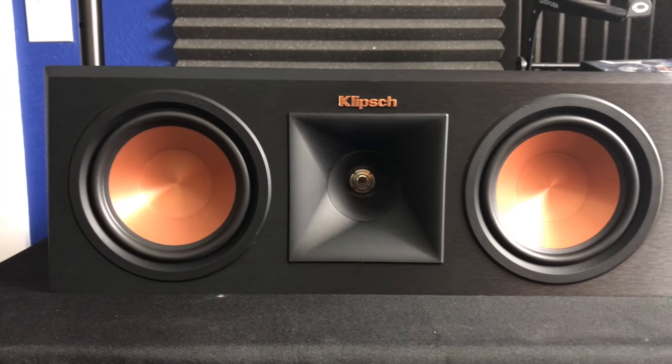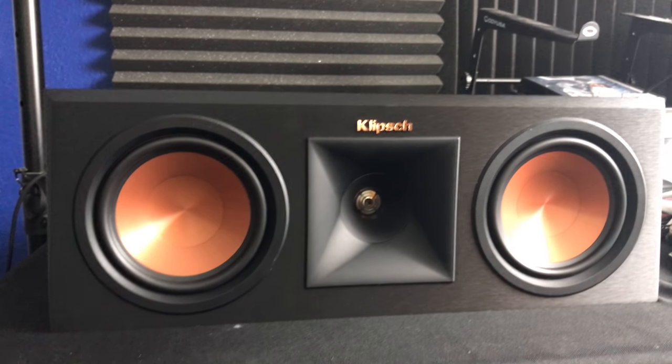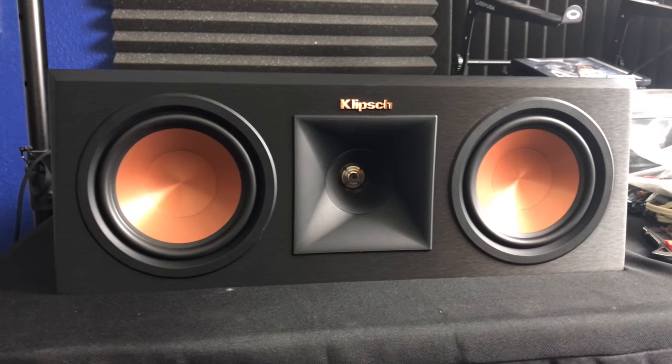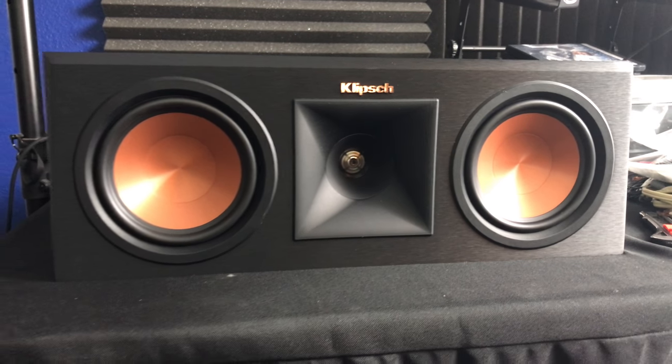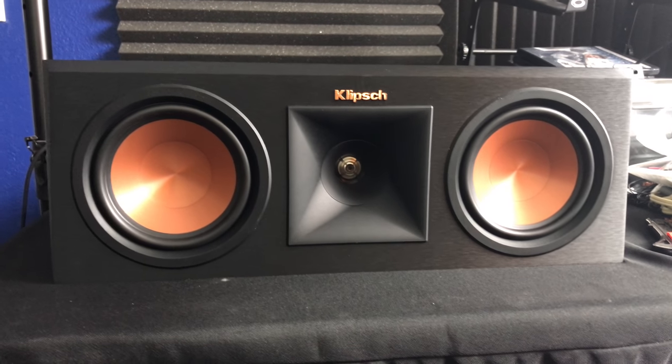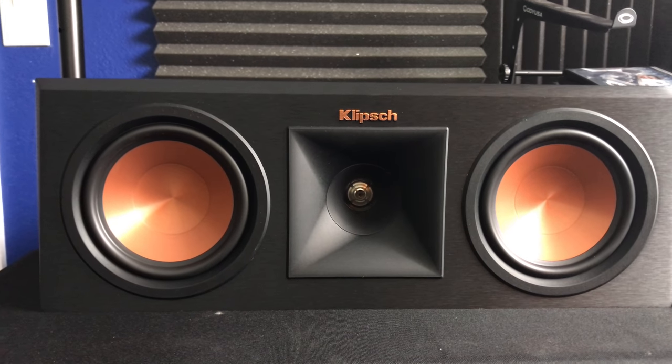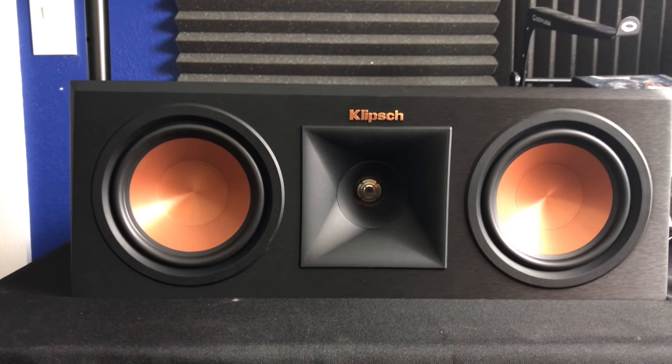I'm going to go upstairs and start moving things around because this is a lot wider than the center channel I have now. My wife's going to be watching TV, so I'll probably have to just B-roll it and do the audio later.